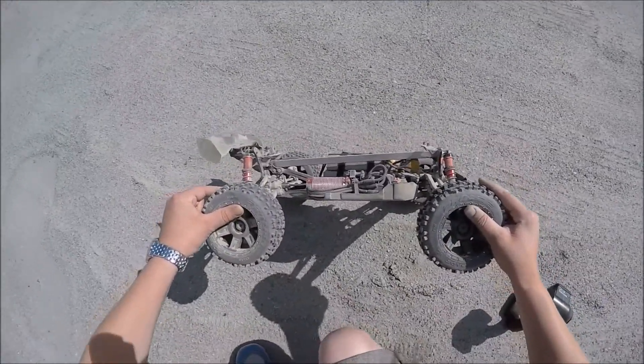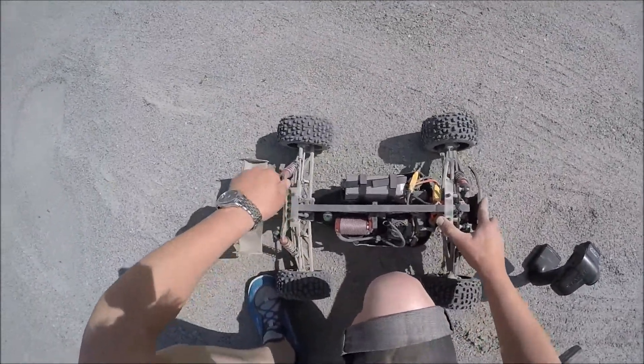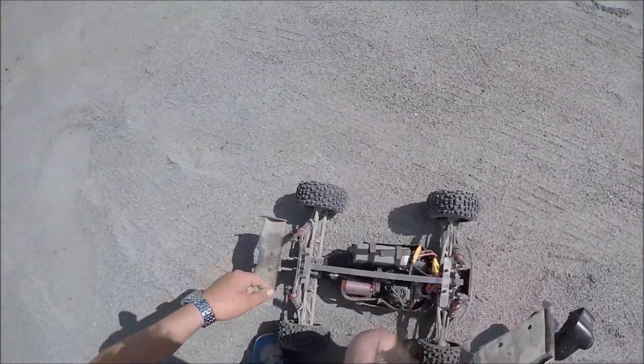The chassis is straight, the suspension is okay, the braces are broken. Perfect.